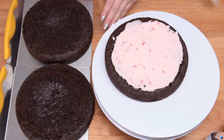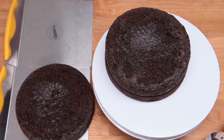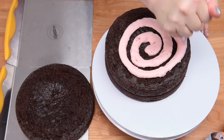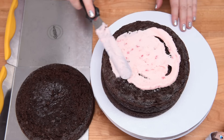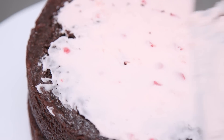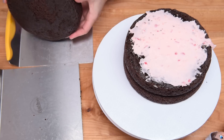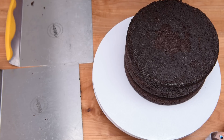You don't want to put too much in the middle or you'll be overboard on peppermint — unless of course you're a peppermint lover. Then I'm going to transfer the next layer on top of that and repeat the process: piping the buttercream in the center and smoothing it with a spatula. We'll finish off with the third layer on top. Then we're ready to cover the entire thing in the pink buttercream.